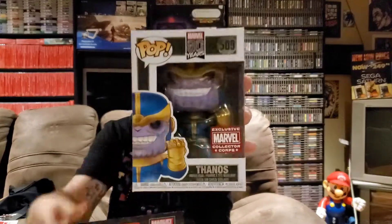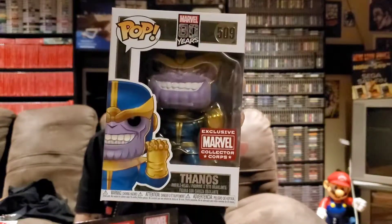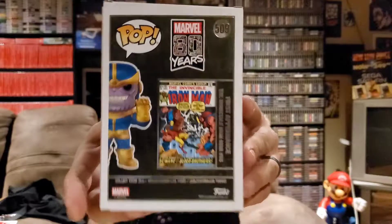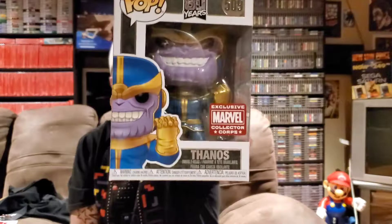Last but certainly not least, we've got another amazing Funko pop — we have Thanos! Like Loki, I think this is based off of his first appearance in the comics, because if you look at the back it's got the comic book right there. These pops came a little damaged, but they typically do in this box to be honest — that's one of the drawbacks. Sometimes the pops come a bit damaged, but I'm not that picky about box condition.